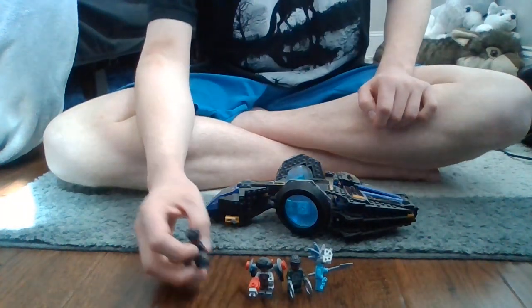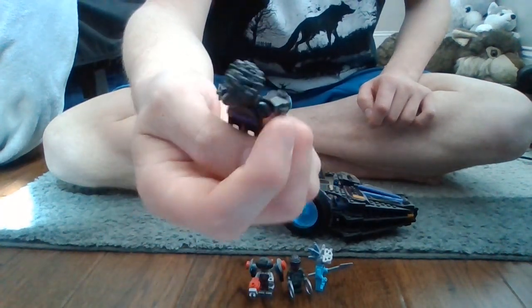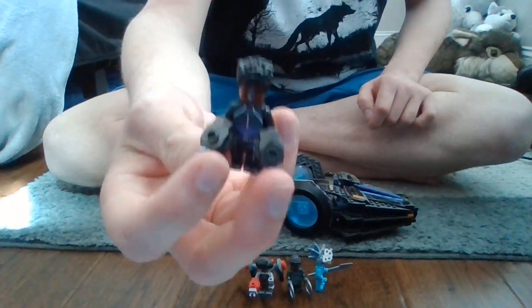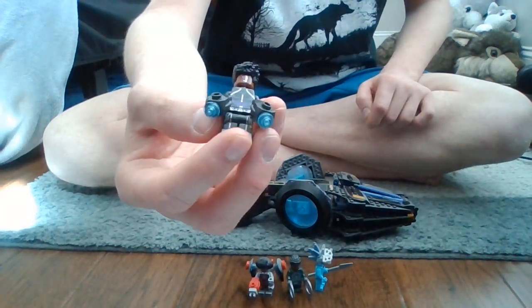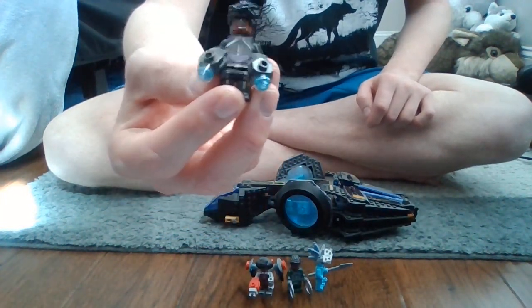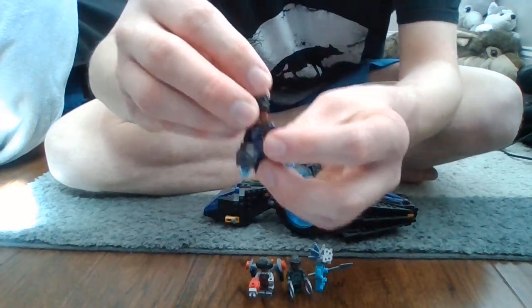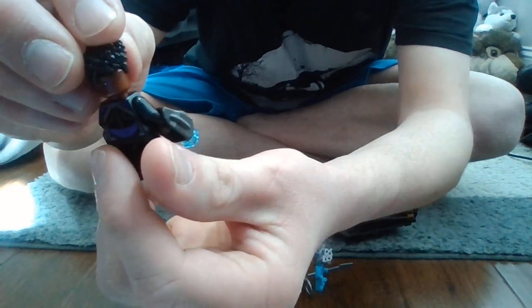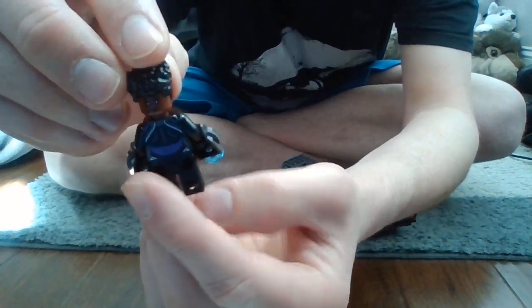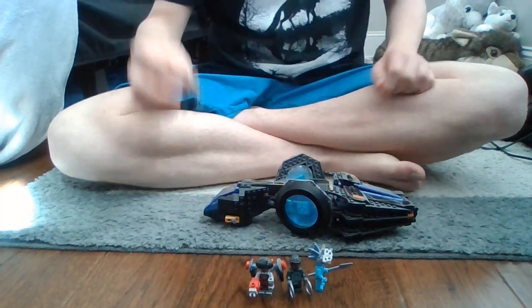Anyway, let's get started with the minifigures. The first one up is Shuri in her new outfit. It's pretty cool — I do really like this Shuri figure. She actually has her tech gauntlets like she's known for, and she has a second face. She can either be really happy or just kind of casually happy. Not much of a double face in my opinion, but whatever.